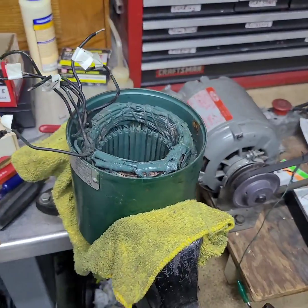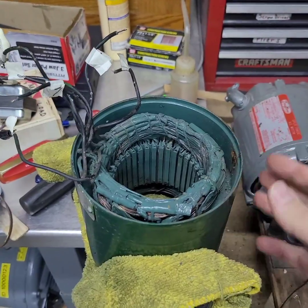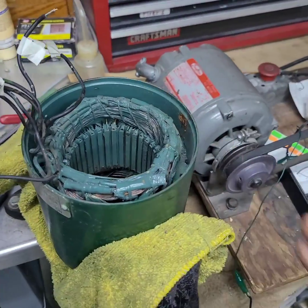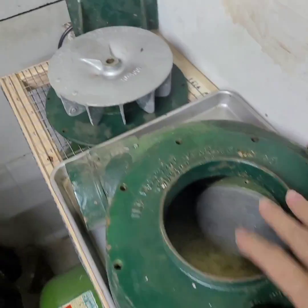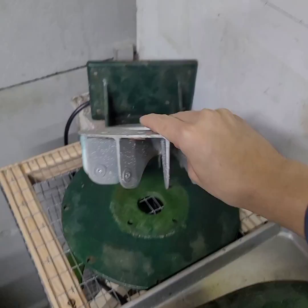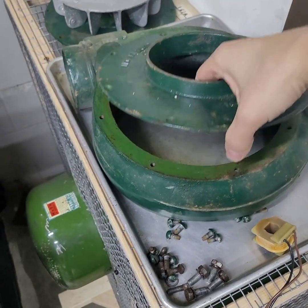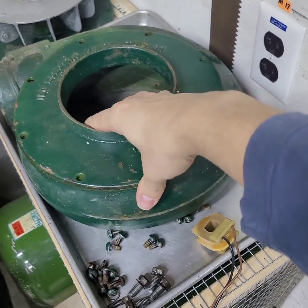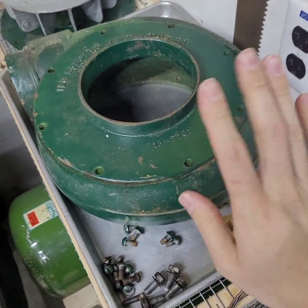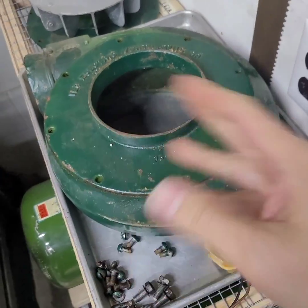Hello YouTube. Today I have another ILG fan — this time it's a single-phase 10P blower. Here are the pieces: this is a cast aluminum impeller or fan wheel, and the rest of the housing is all cast iron. It looks like somebody spray-painted it at some point, so I'll probably restore it, sandblast it down, and give it a fresh coat of paint.